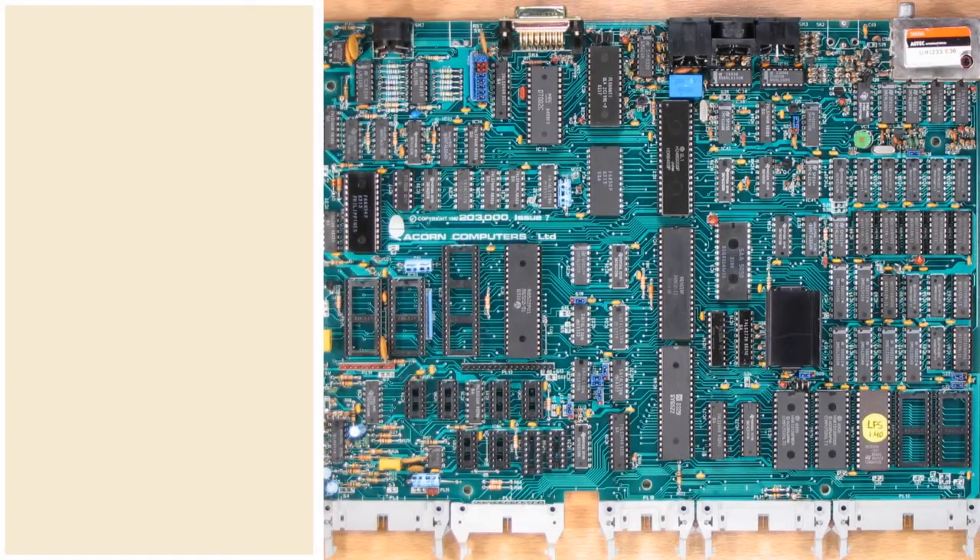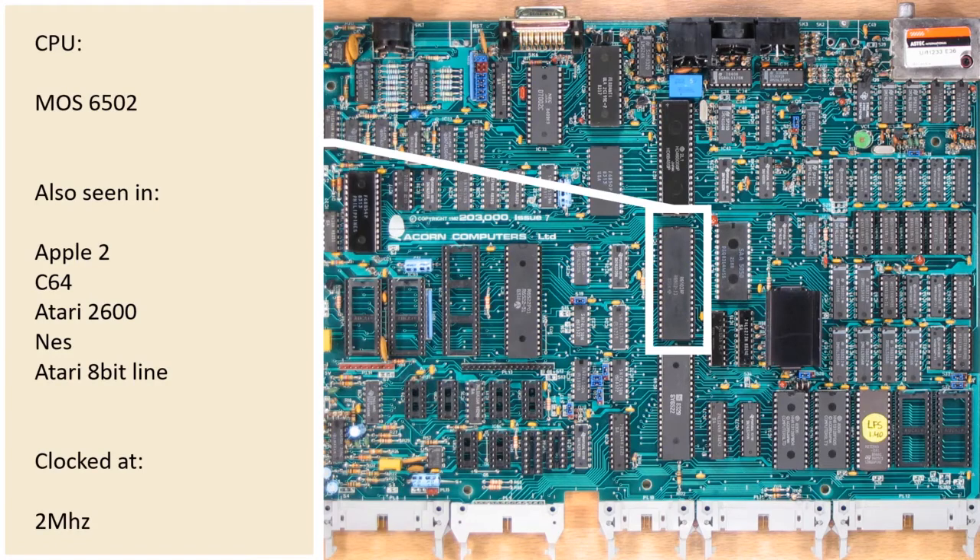Let's take a deeper look and go inside the BBC Micro. It's a chip-heavy design that allowed the machine to have huge amounts of flexibility. The obvious first stop has to be its CPU — the 6502 — a chip that saw a lot of use at this time. The Apple II, the C64, the Atari 2600, and many other machines all used this processor. Most of them used it at 1MHz, but the BBC was clocked at double that at 2MHz. This gave it a huge amount of power, and some developers even stated that they thought it was almost impossible to use up all the CPU cycles — though a number of other developers really did push this machine.